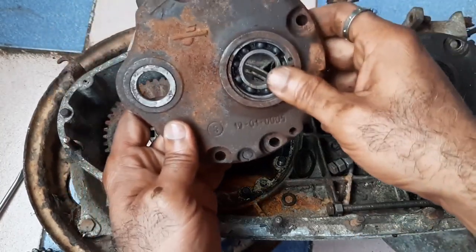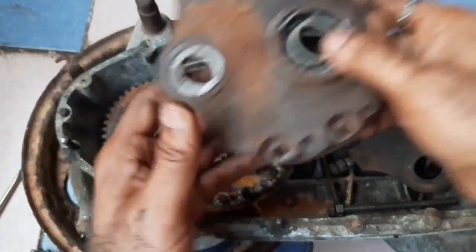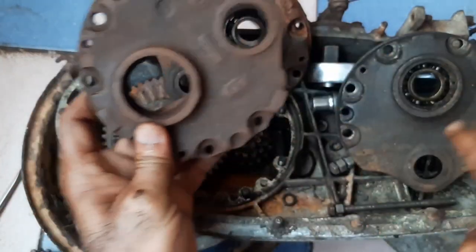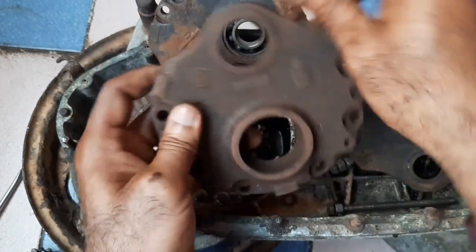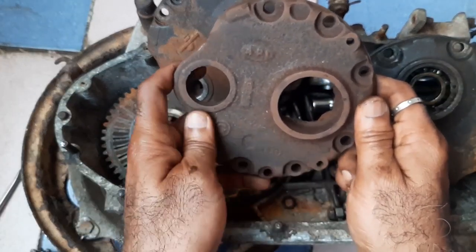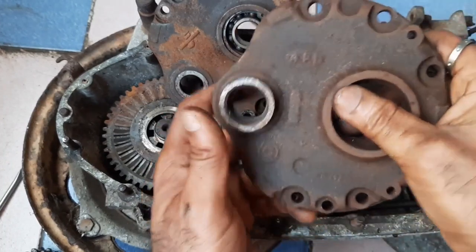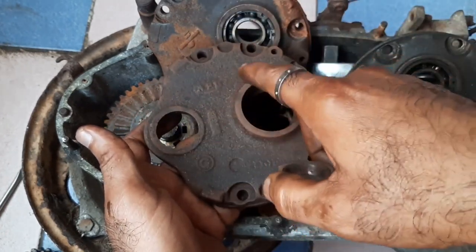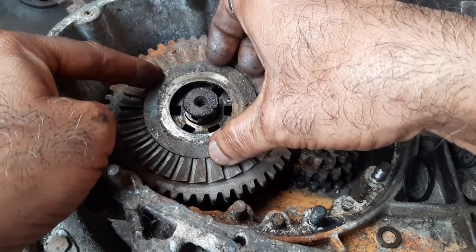This is the bearing. When the bearing and the collar are removed, the plate will look like this. It is of API type and also has a part number here. This collar is press fitted — it will sit like this. I am showing all the parts for better understanding.